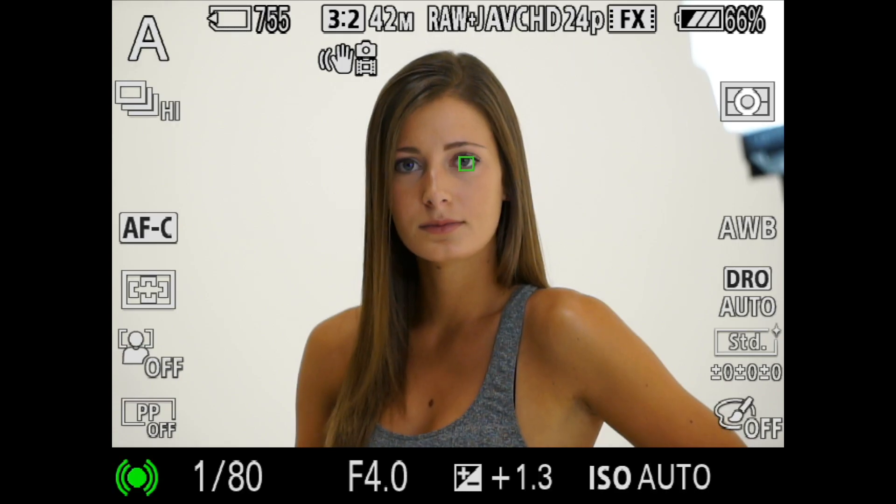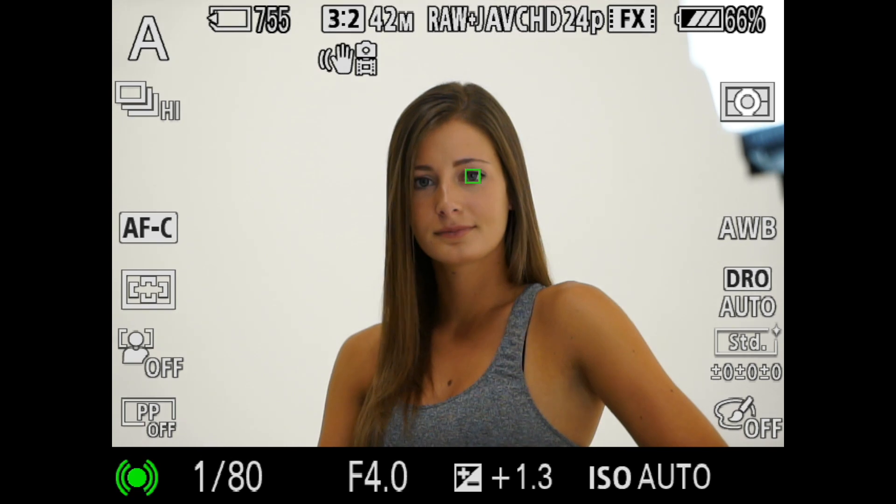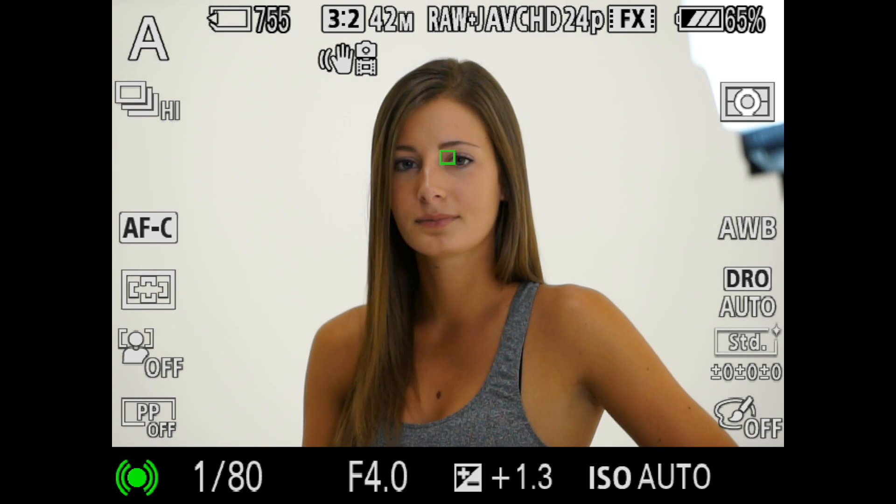But there's one feature on here that I think is more important than any other update they've done, which is the eye autofocus in continuous mode. That is a pretty cool thing for wedding photographers or children photographers — anytime when you're shooting people on the move.